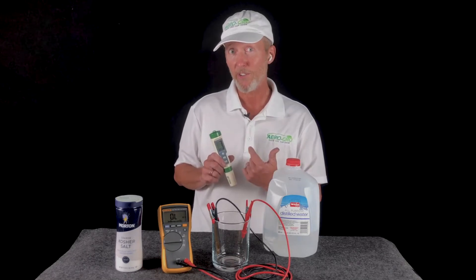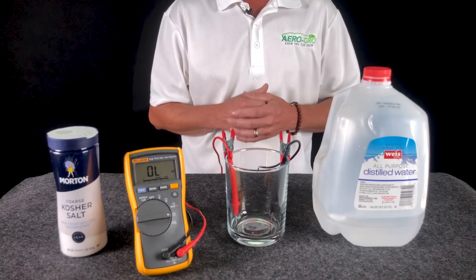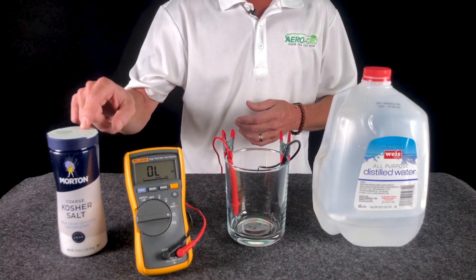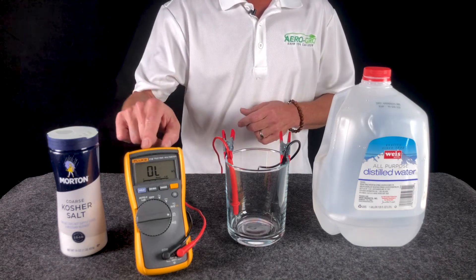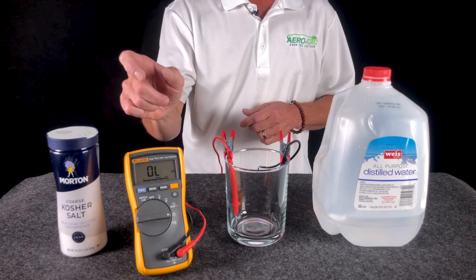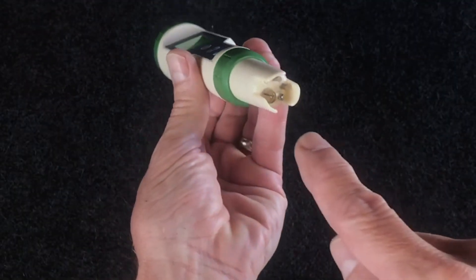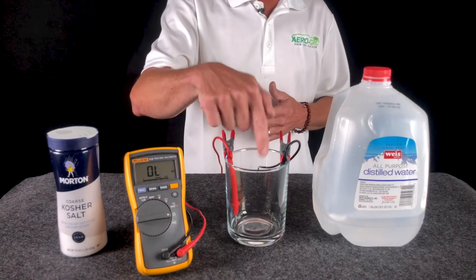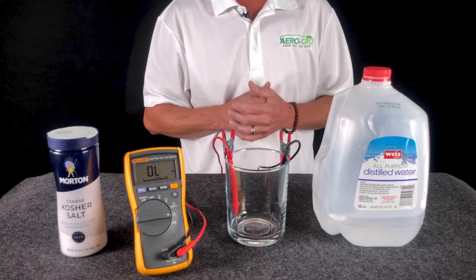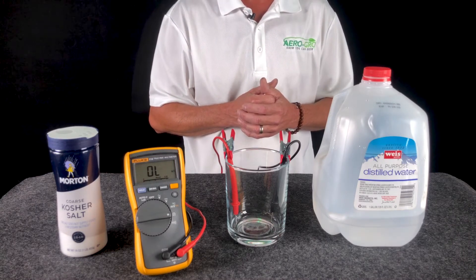I need you to come in a little bit closer so I can show you this — it's science, but it seems like magic. Our demonstration is really straightforward. The salt represents the nutrient salts that you would add to water to make your nutrient solution. The multimeter represents your TDS meter, and the probes you can see here are also found on your TDS meter — if you look very carefully on the end of it, you'll see two metal probes. We're going to fill this with some distilled water, which can represent the reverse osmosis water or whatever your source water might be.